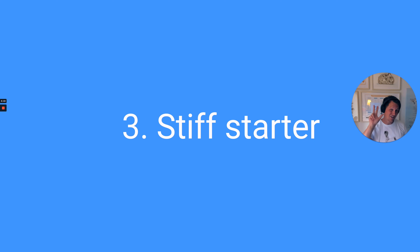Point number three — and there's actually going to be a video on this topic coming up soon — is a stiff starter. A normal starter always has a hydration of 100%: one part flour, one part water. But based on my recent research, I can recommend you to also make a stiff starter. A stiff starter has half the amount of water compared to the flour, so it's much much stiffer — you actually have to knead it together. This seems to be a super good way to boost yeast activity. So if nothing works, try the stiff starter — it could be a viable solution to get more yeast activity.